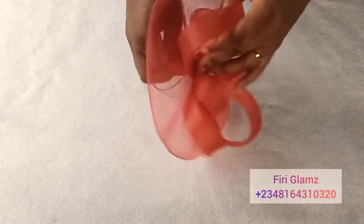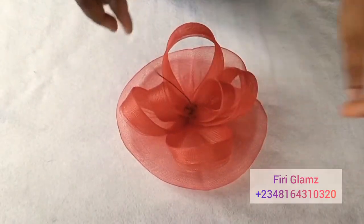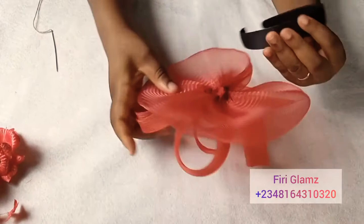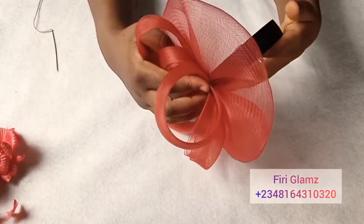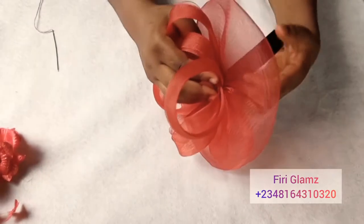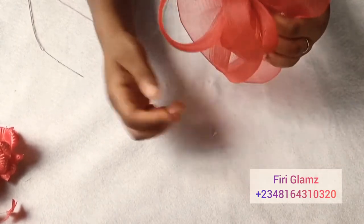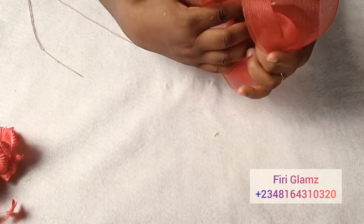Remember, don't always be in a hurry when you're working — take your time and make sure you have a neat job. The thread is still showing so you have to do more tacking over there. I'm done tacking my loops to my base — tacked very well in a circular form to cover up. Can you see how tight it's looking to the base? The next step is to attach my Alice band.